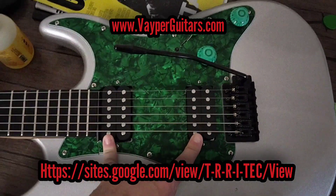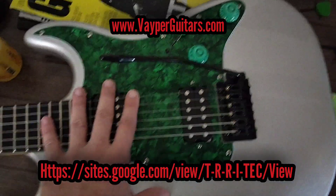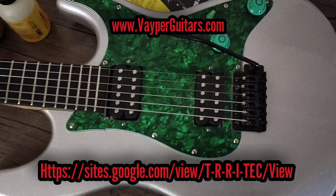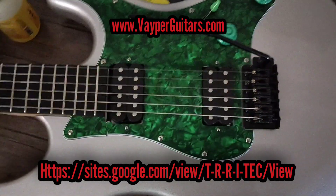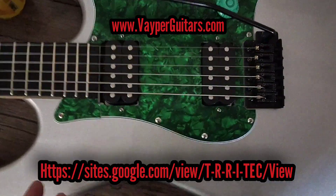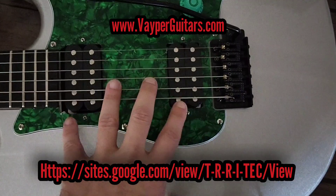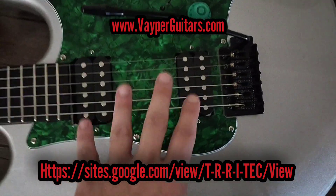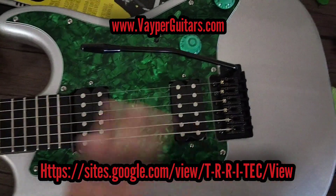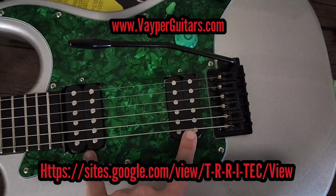I will be putting the same pickup configuration in this as I'll have in my Vaporizer model next week, which will have a 59 neck — I love that sound, flawless. I will no longer do EMGs; it's a great pickup, I just don't like how it sounds. It sounds wrong. It's great for slapping something together quickly, but I like tone, and you get that from Duncans and passives. I just didn't get that right raw tone from actives that I do from passives.